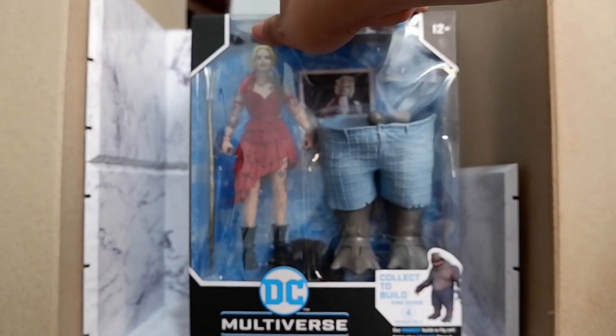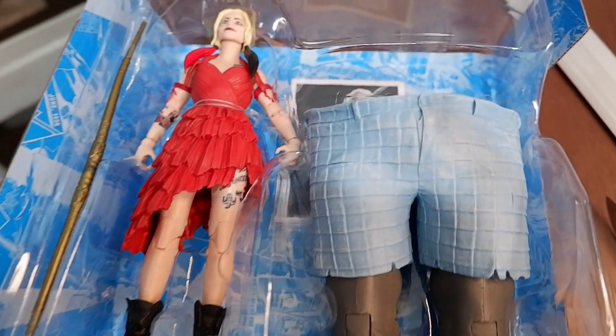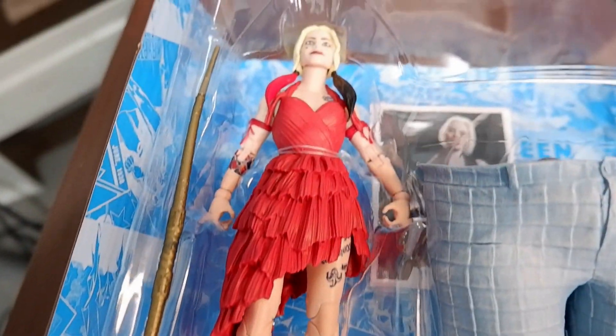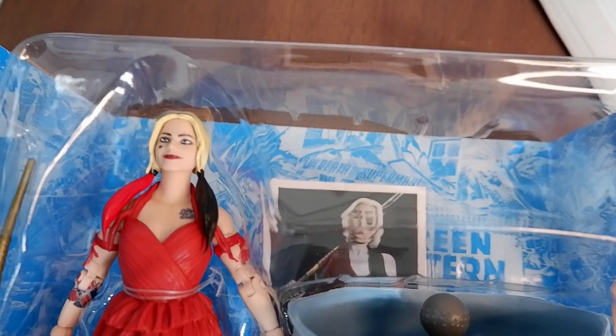Let's take it out of the box. Here's a closer look. Again, the waist and the legs of King Shark. The DC stand, Harley, staff, and the trading card.